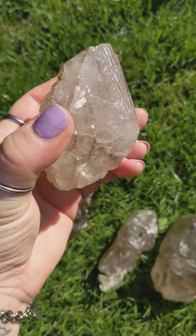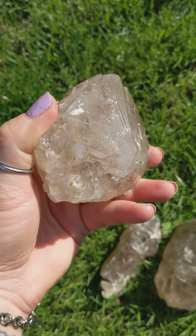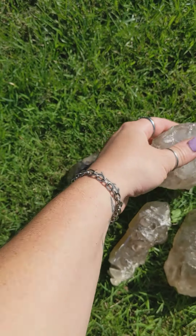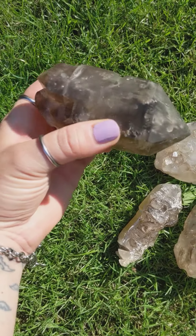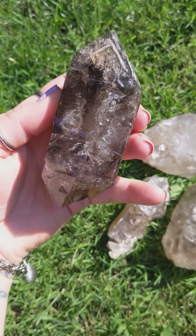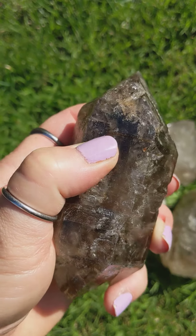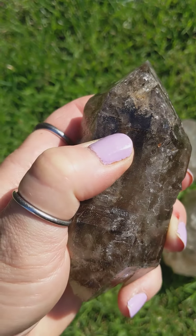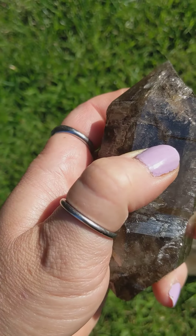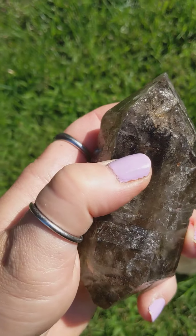This one is a light smoky quartz. Let's see if I can get that bubble in this one to come out. There it is — right above my thumbnail. Let's see if I can get it to move back and forth. You can kind of see it there — that's one of the bubbles. There it goes, just above my thumbnail.